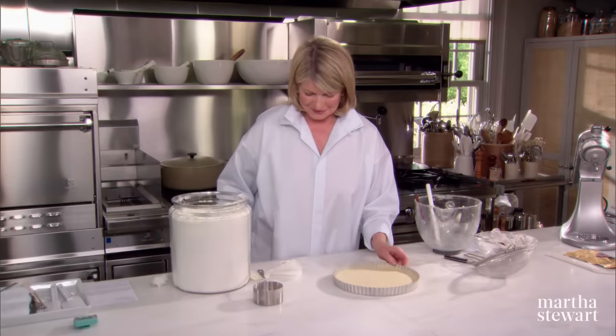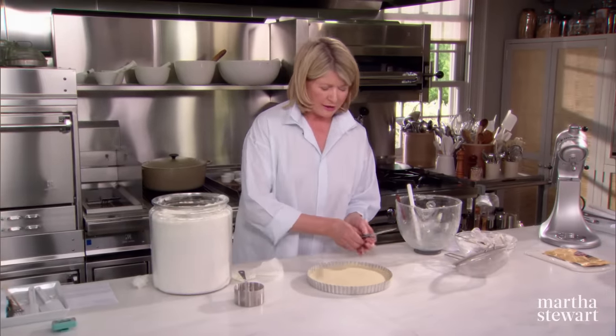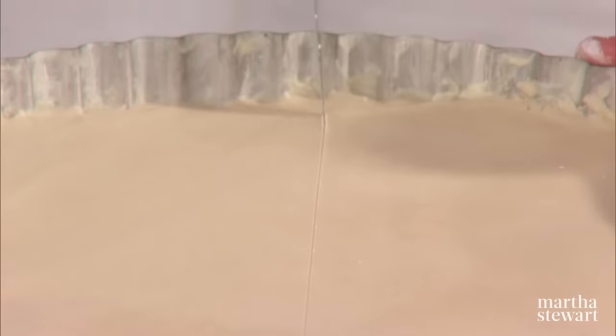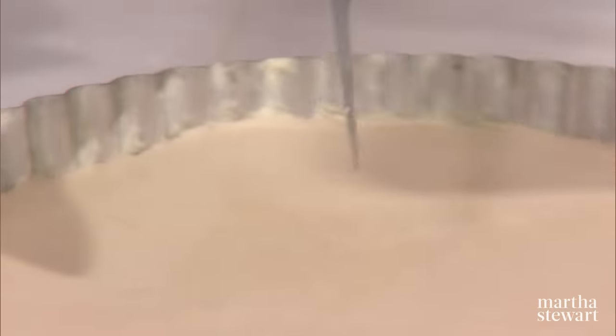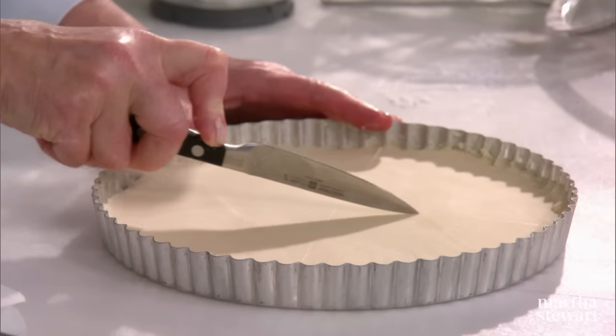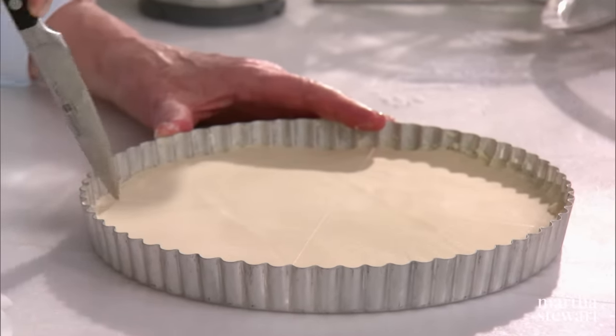Now here is our chilled dough — looks like an ice skating rink. Take the back of a sharp knife and we're going to score this into eight pieces. You can use a ruler if you don't trust your instincts, but this little crease will enable you to break the shortbread when it's baked.